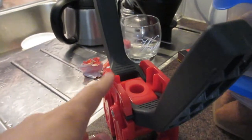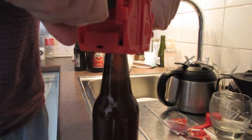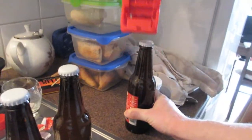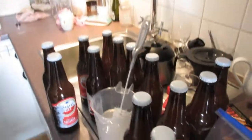We're going to use this tool to put the caps on, so we sanitize the caps as well. Cheers — that's really sweet, not yet carbonated beer, but look at all these bottles! This is awesome.